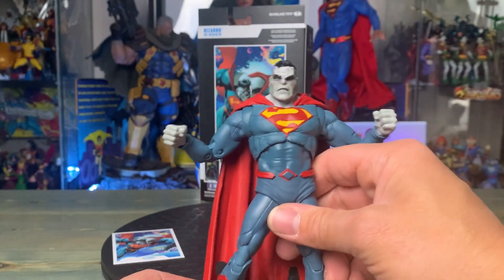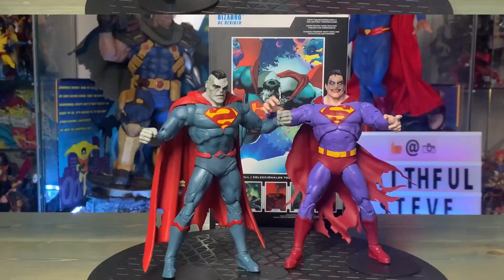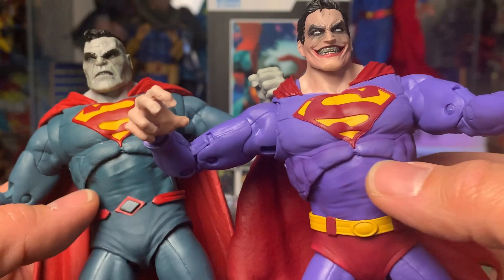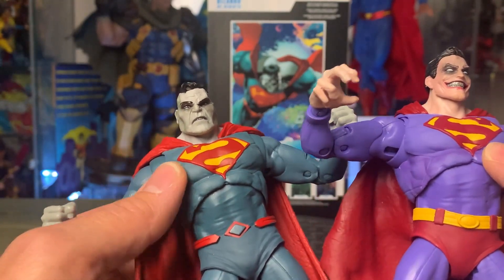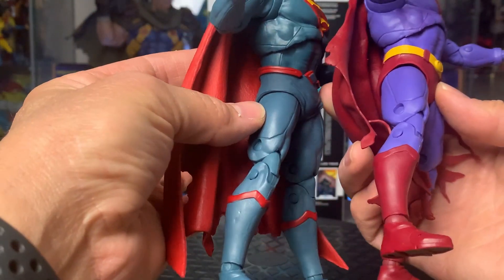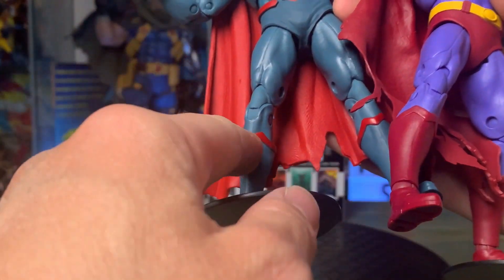The paint is a slightly different type of blue. Let's go ahead and put them side by side — here we have Superman Infected alongside Bizarro. In the size comparison they look pretty similar. Looking at the molds, you can see right here it's the same mold. Obviously the Superman emblem is backwards, and it's painted slightly different. The belt is different as well, but the legs are the same. The boots look the same except Bizarro's just has the red detail.